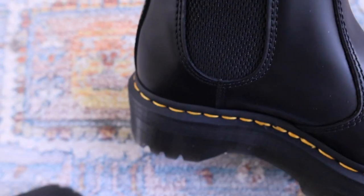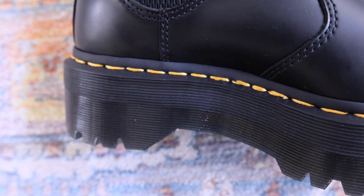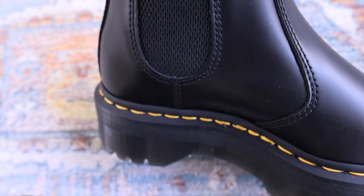Doc Martens are pretty easy to buy. You can find them on Urban Outfitters, ASOS, Journeys, and Nordstrom. I purchased these on ASOS. I recommend getting them on ASOS because their return policy is really good — it's free, really easy, and I think they have free shipping and very good customer service.